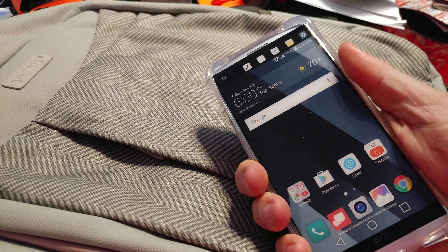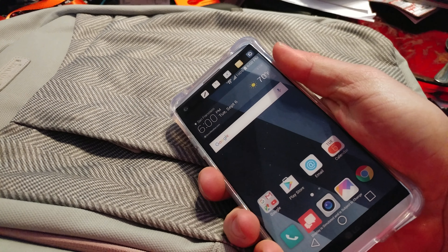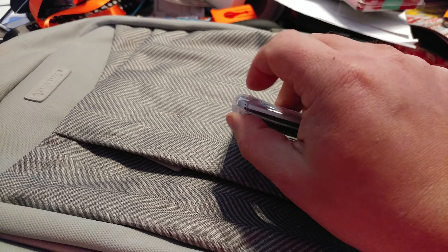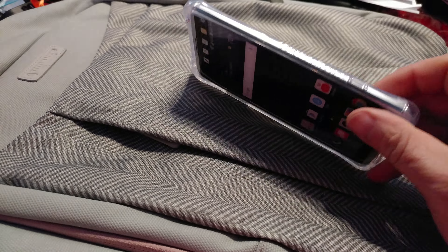So catch-22 there, but worth it because the phone really is a huge phone. This gives you the lack of bulk overall and only adds the bulk where it's needed — in the corners. Very, very impressed. I like this case.